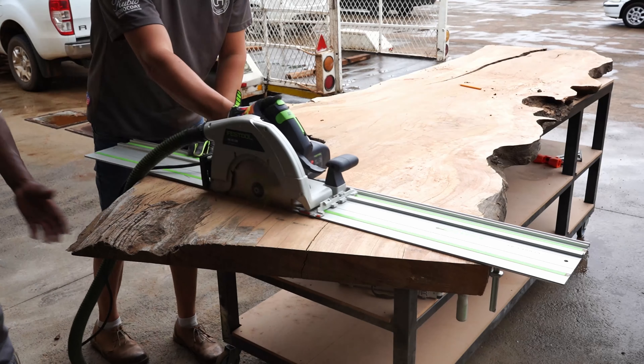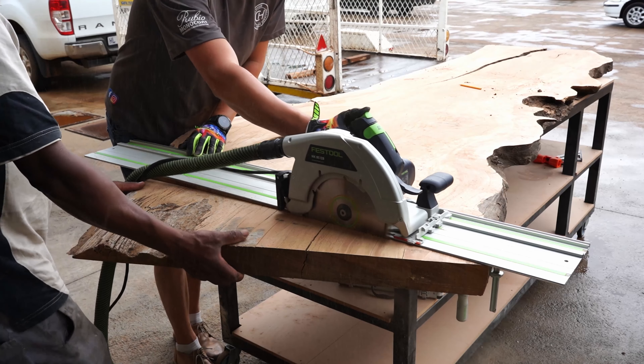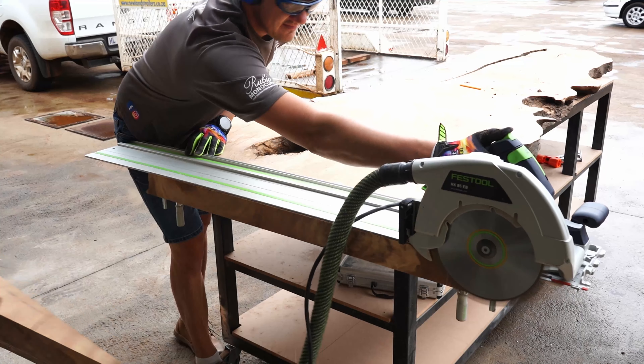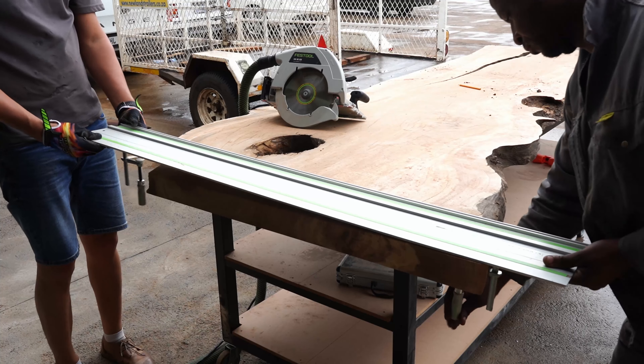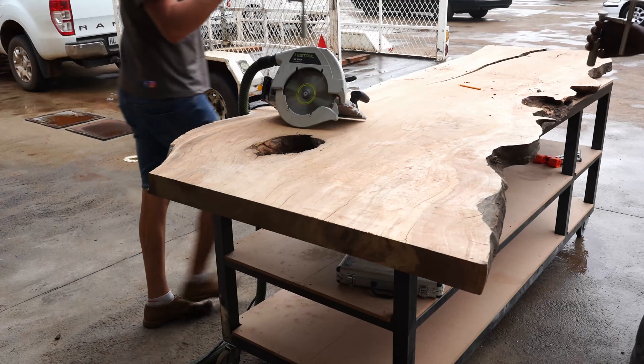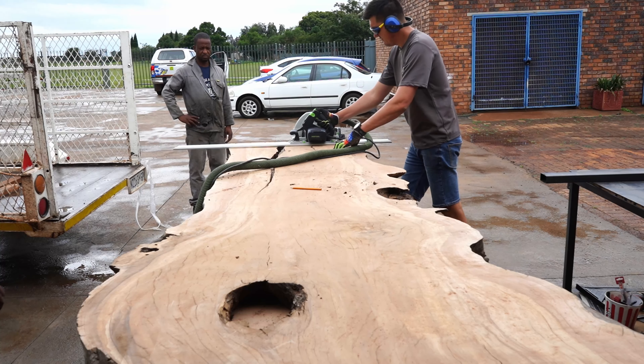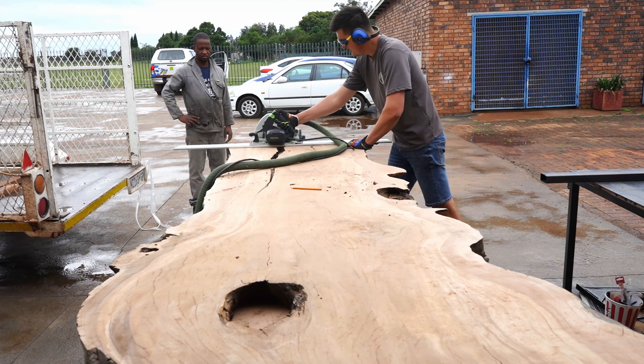Moving to the next step in our project — basically to cut the slab square, or more or less square. We took a line down the center of the slab and squared that off to cut our ends of the table so everything looks in proportion.